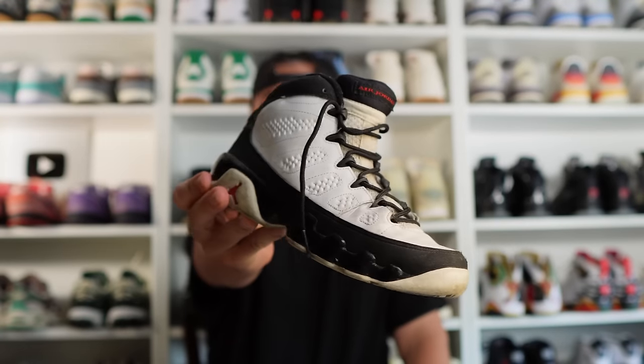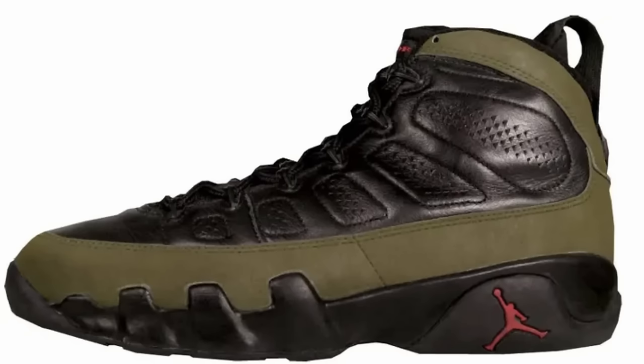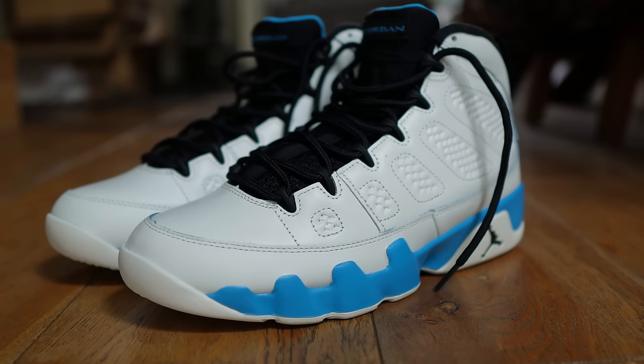As I said, this is an original colorway from '93. These came out alongside the black and white pair — the Space Jam pair — as well as the olive pair and the charcoal pair. The retail on these back in 1993 was $125; the retail on these retros was £190, or around $200–$210.